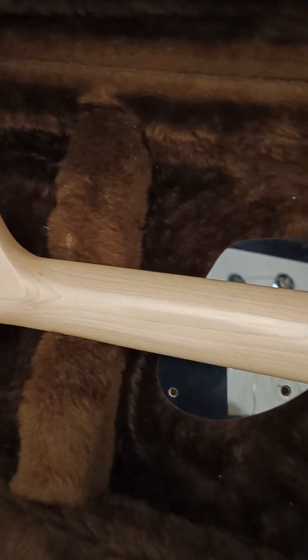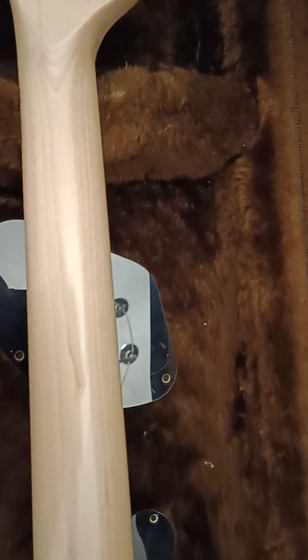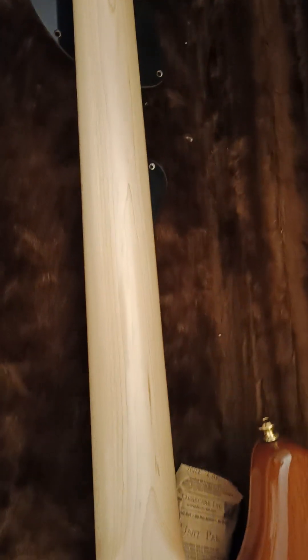Back of the neck. There's no marks on it at all. What you can see is probably light or the grain — if you think it's a mark, there are no dents on there at all.